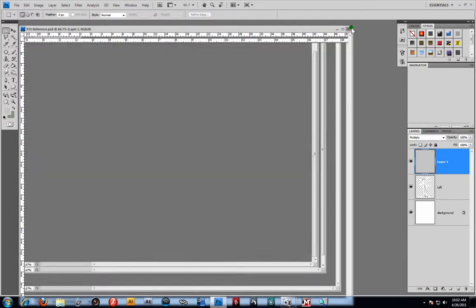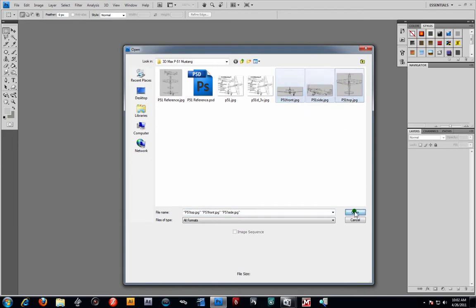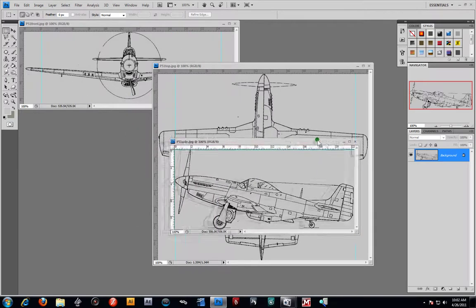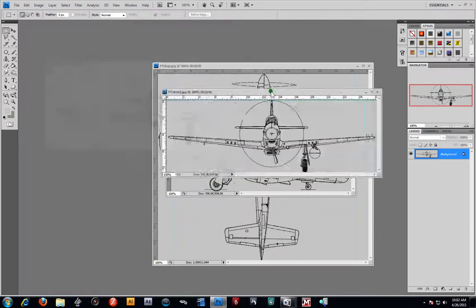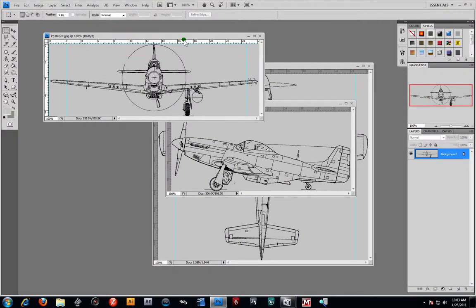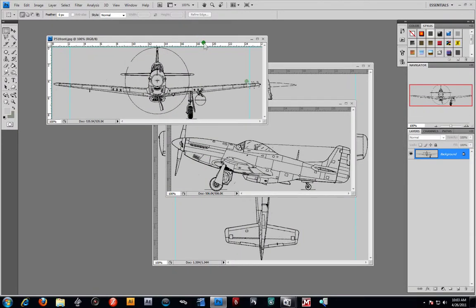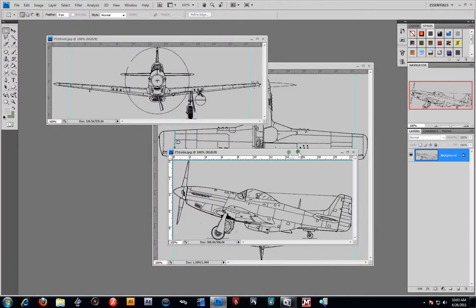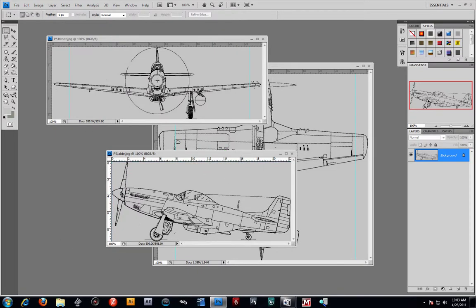Alright, I'm going to go ahead and close this out and just double-check our images. I'll open these up. Here's our side and our front — and we got some pretty decent-sized resolutions. They're not the best but they'll work. Now from here I'm going to show you how to place these in 3D Max to prep them up for modeling. Alright, I'll catch you next video. Hope this helped — thanks for watching.